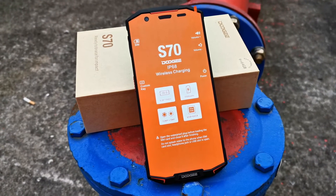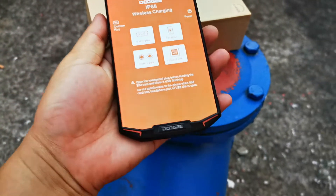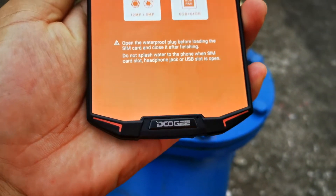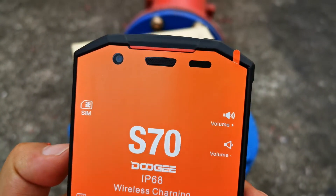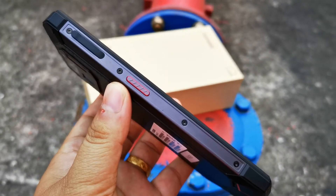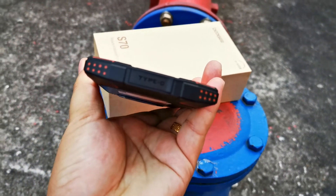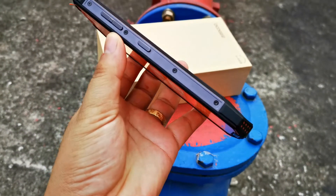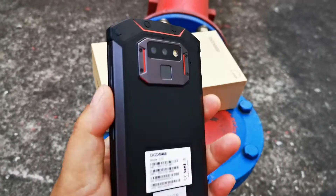Now let's go ahead and review it. Here is the USB Type-C port. Power on and off button, volume up, volume down.